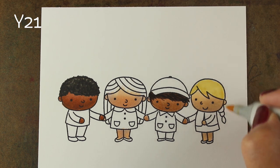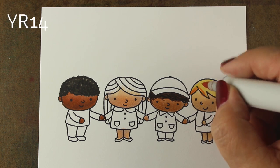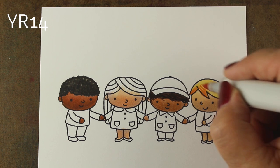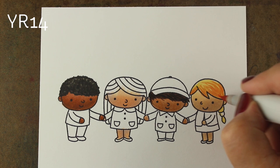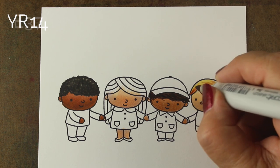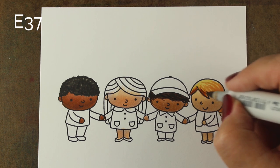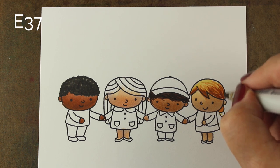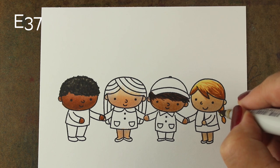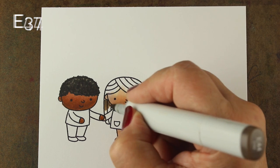Imagine the joy that someone would have if you actually adapted a stamp to look like them and sent that to them in a birthday card. They would be so excited that you thought enough of them, whether it's friends, family, or relatives, that you cared enough to make the card match them — or do two people on it, one looks like you and one looks like them. That card will have so much more meaning rather than just having a random person on it. Of course, the message inside a card always means the very most, but the art on the outside can be really special and can really communicate a lot to your loved ones.